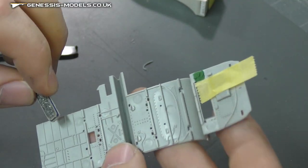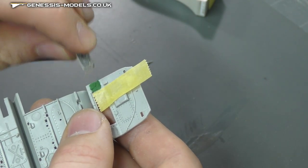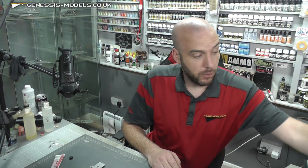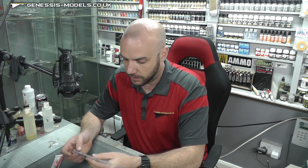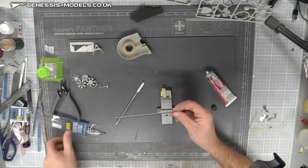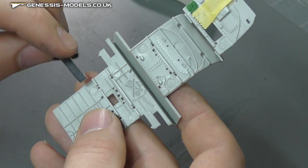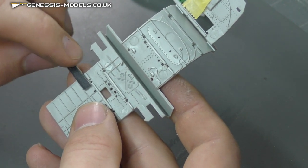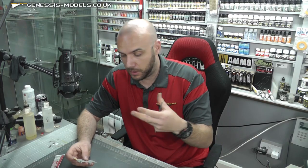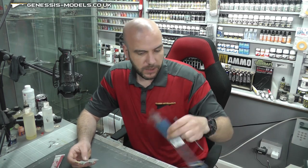Because we're getting into these nasty areas with detail around them, it's good to come in with a nice fine sanding stick. A great option is the Ammo sanding sticks — they do these really skinny ones that are perfect for getting into tight spots. Once filled, you can easily get in there and sand perfectly without disturbing the surrounding detail. We'll leave that to dry.